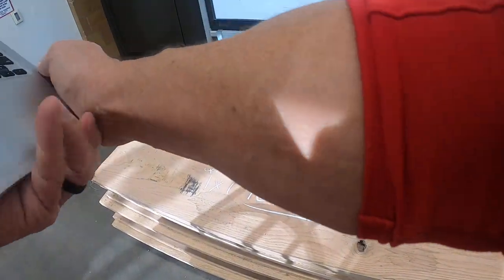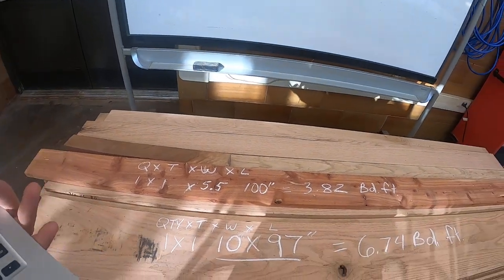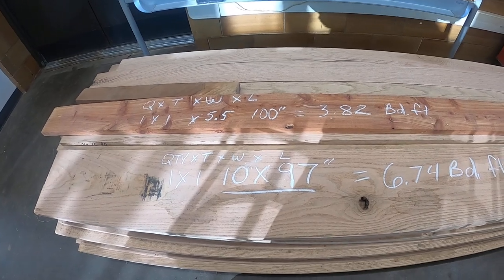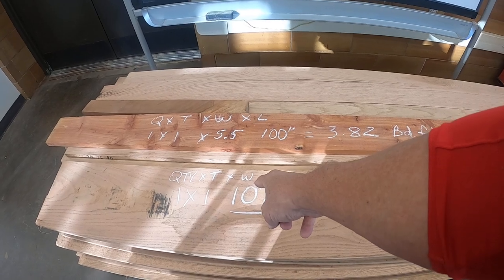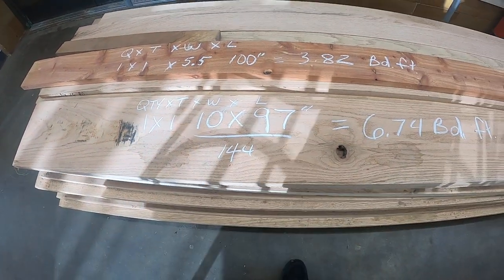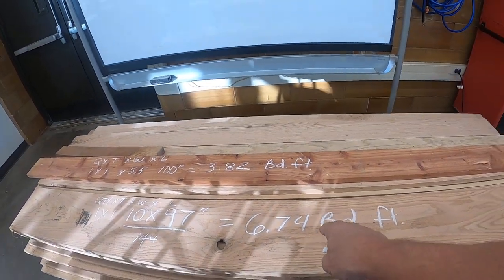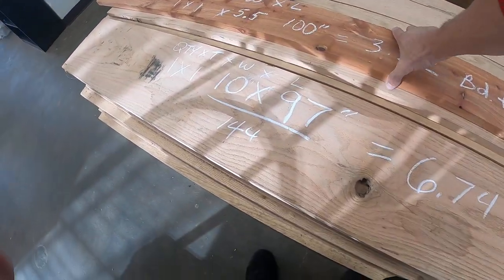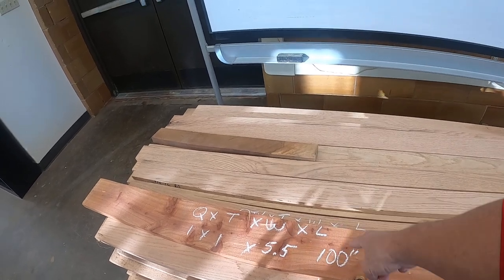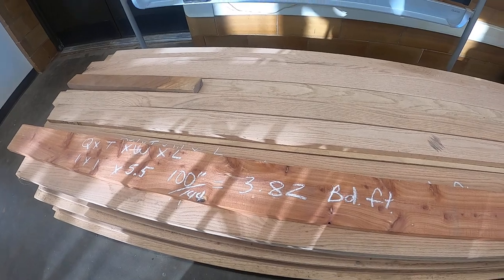I have a couple boards here. I've got a piece of oak. The first thing we want to do is calculate the board feet: quantity times thickness times width times length. Quantity is one, thickness is one, width was 10 inches, length was 97. Divide by 144 to get board feet — this board was six and three-quarters board feet. The smaller one: one times one times 5.5 times 100, divided by 144, gives us 3.82 board feet — enough to make our top and maybe even start the bottom.